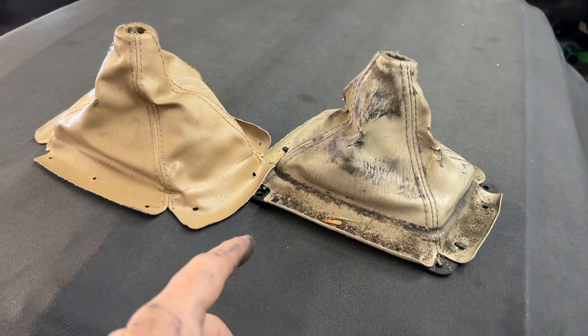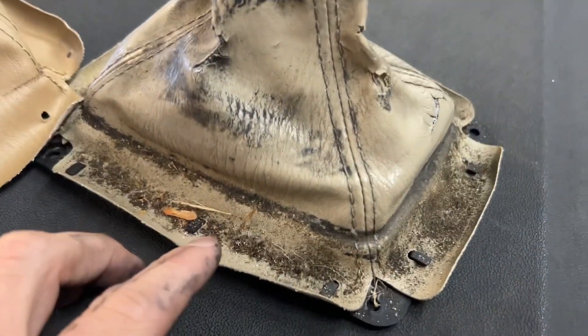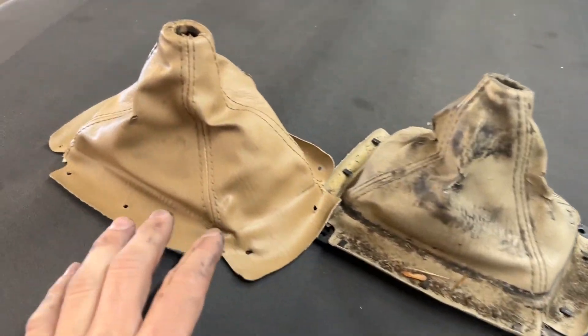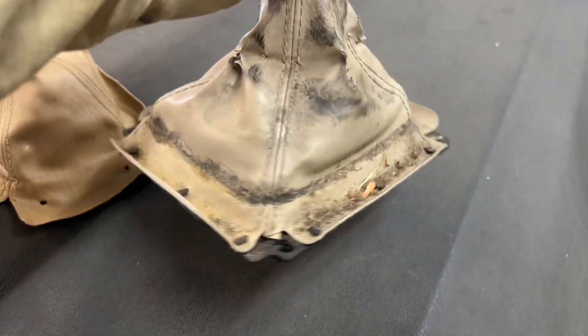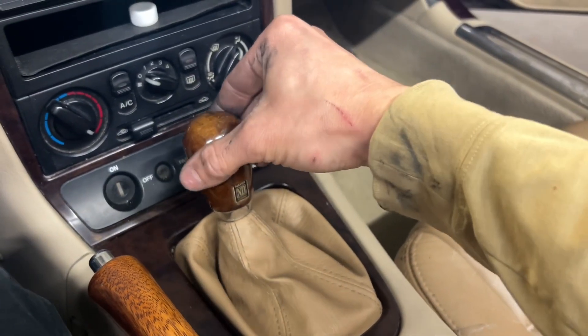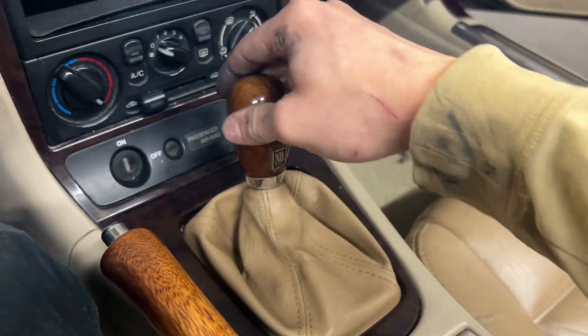I'm swapping shift boots, even though this is the wrong color - just because this is the most disgusting shift boot I've ever seen in my life. Like, oh my god, how does that even happen to get this dirty? Here's the finished product - that's first. Now the gears are nice and tight.